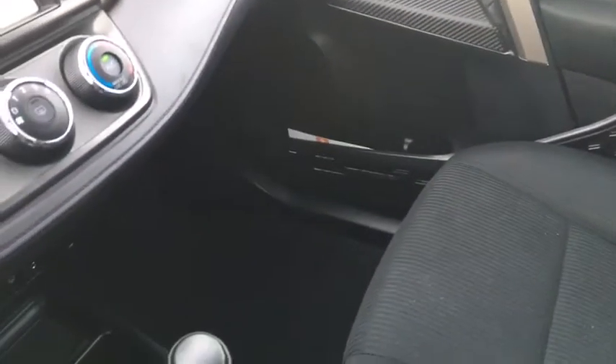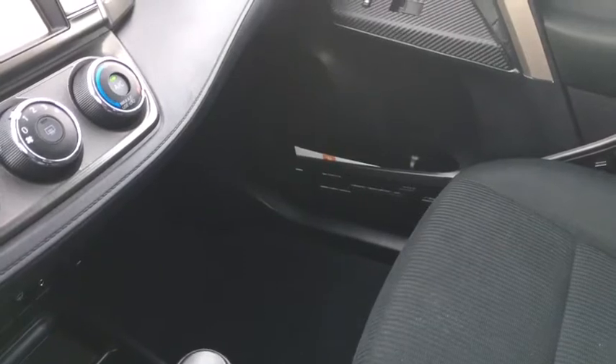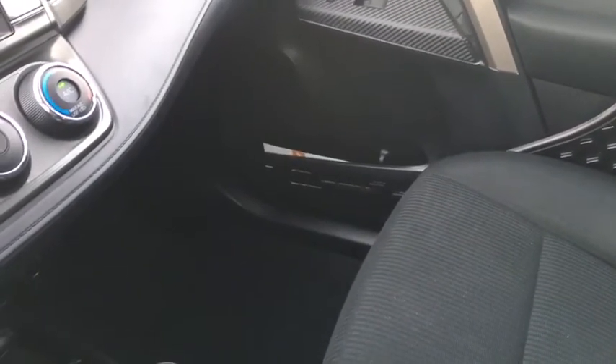Again, not able to cover all the features on this RAV4, so if you do have any further questions please visit us at Waterloo Ford. My name is Kevin, thank you for watching.